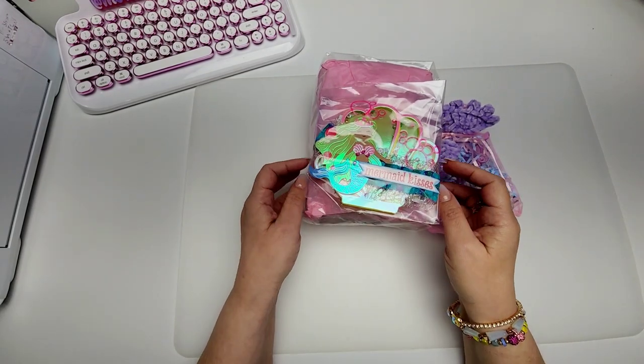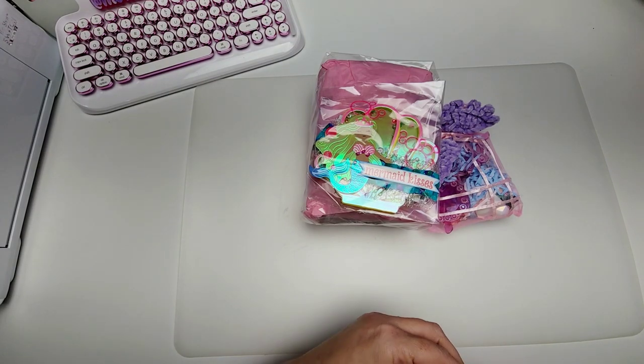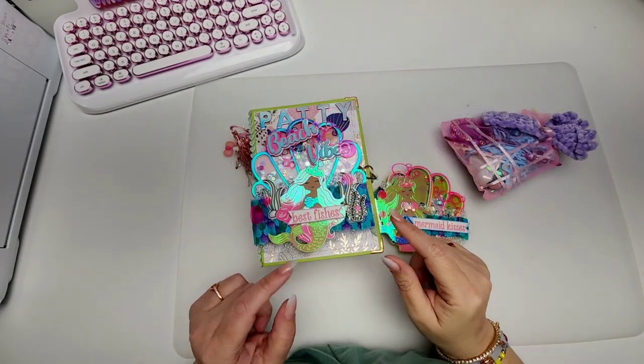I'm just going to remove the packaging so we don't get all that crinkle, even though I absolutely enjoy a good crinkle. Let me take it out and I will be right back. Oh my gosh you guys, this is so good.